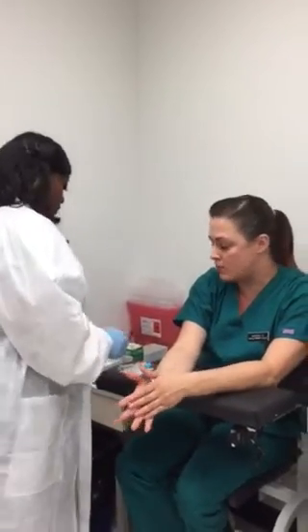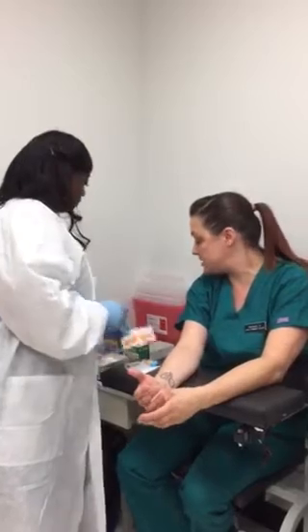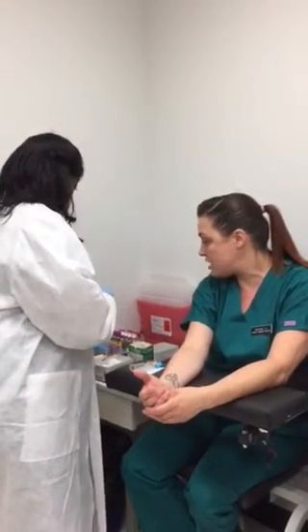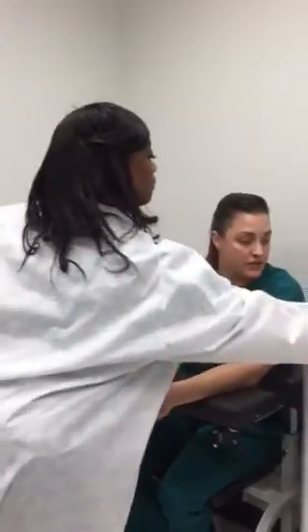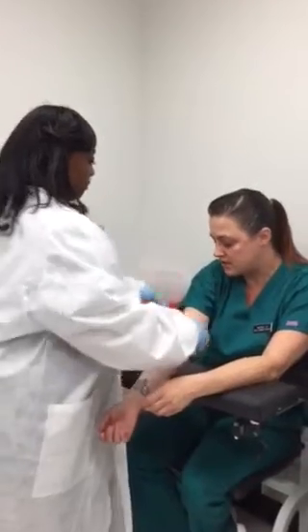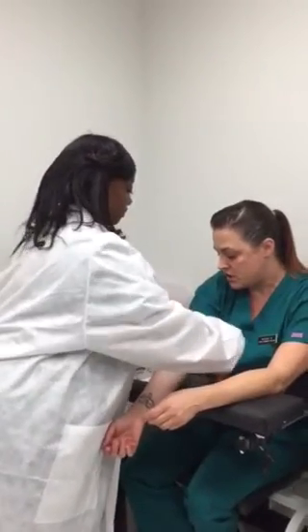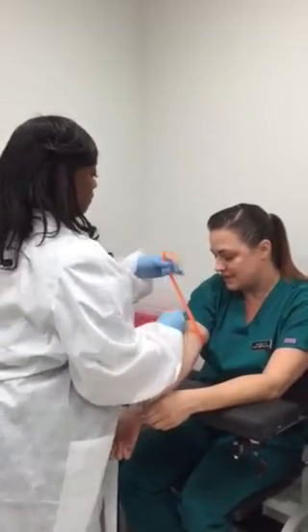The ALT and the AST can both go in the same tube. After she preps her station for the puncture, she's going to apply the tourniquet so that she can pick a good site to do the puncture. Remember to only leave the tourniquet on for no longer than 60 seconds.